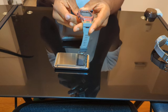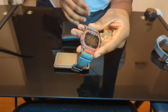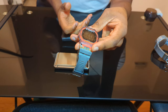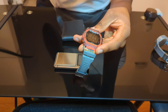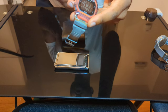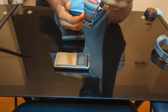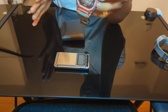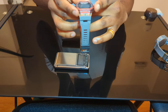Now let's talk about features. My main things on a watch like this are a clock, alarm, world clock, and stopwatch — and this watch gives me all four plus more. It also has Bluetooth so I can connect it to my phone for text message and email notifications, but I don't have that enabled because I just don't need that on my wrist every day.